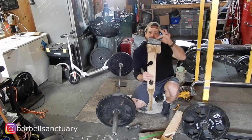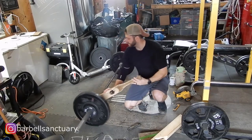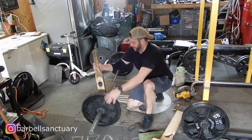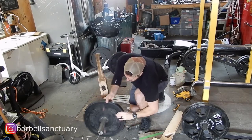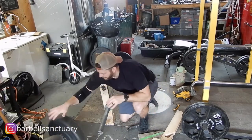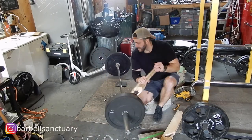So now I've got a quarter inch of rubber under there. Let's just see if that's enough. Just added a little bit of height. I'm just going to confirm with my 45s. Now it clears.